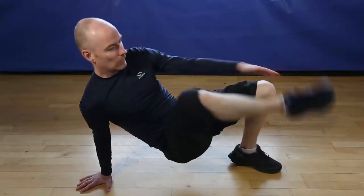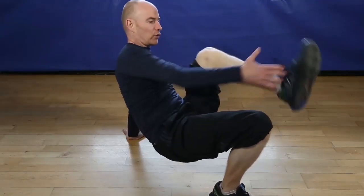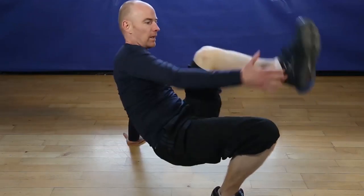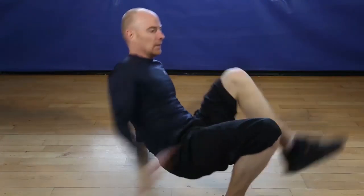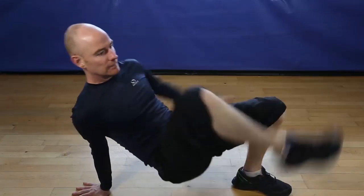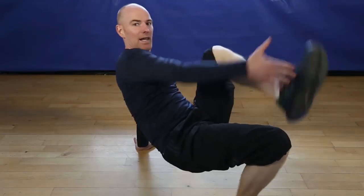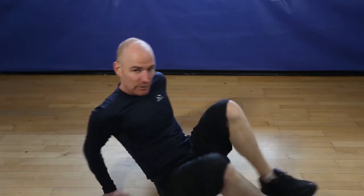Okay, 12 reps of the supine ankle touch. Let's go. One, two, three, hip side, four, five, six, seven, eight, ten, eleven, last one, twelve, finish.